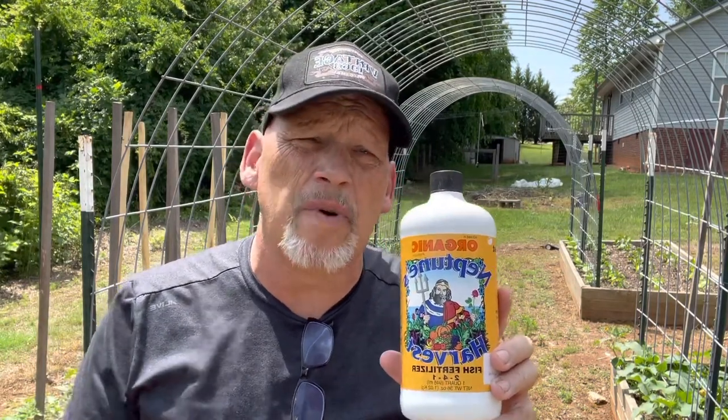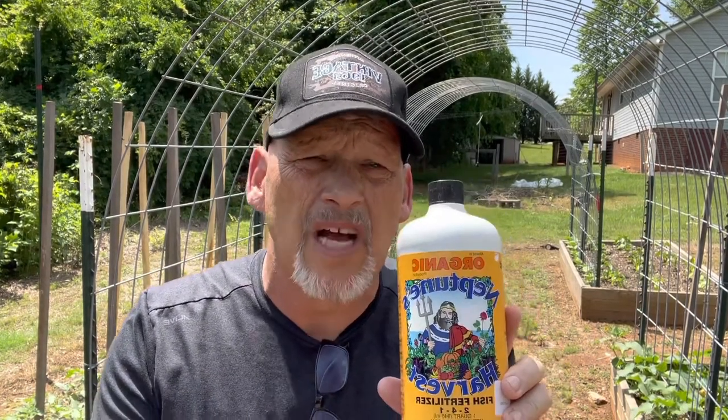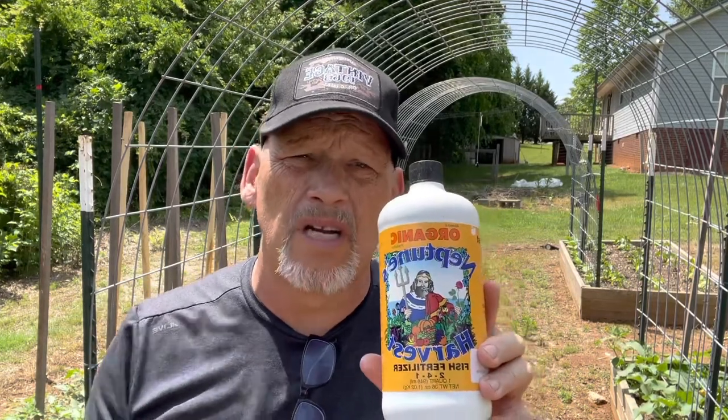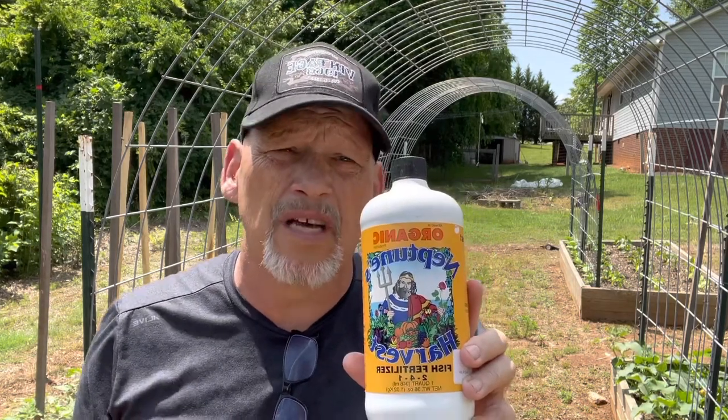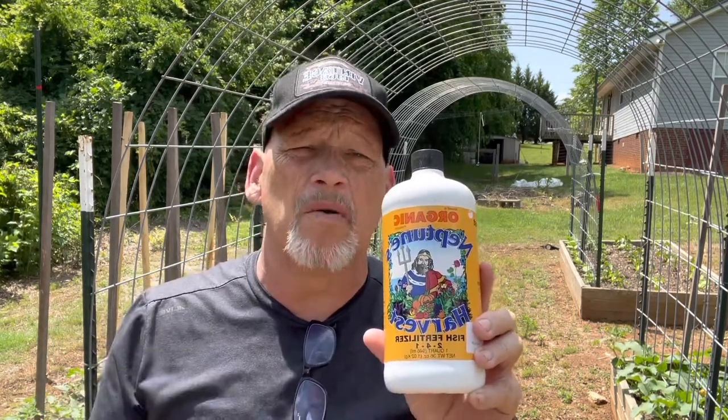I'm going to use it again this year. They say you can apply it about every two to three weeks, but I've looked at other gardeners and I actually try to do it about once a week to every other week — that's what I'm going to aim for as my garden grows. I ordered it off Amazon and I really like this product. You can get different size bottles, and of course the larger the size the more expensive, but I'll buy another bottle as needed.